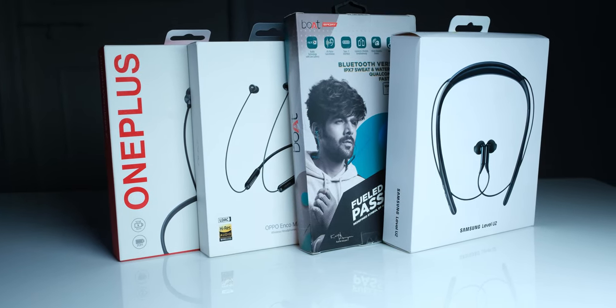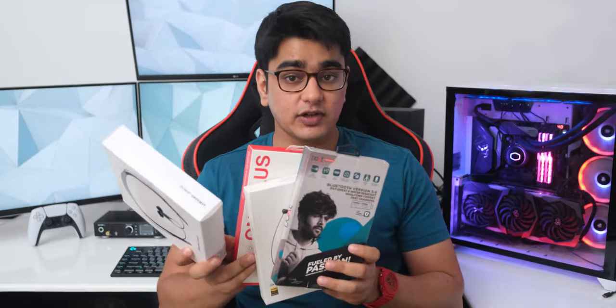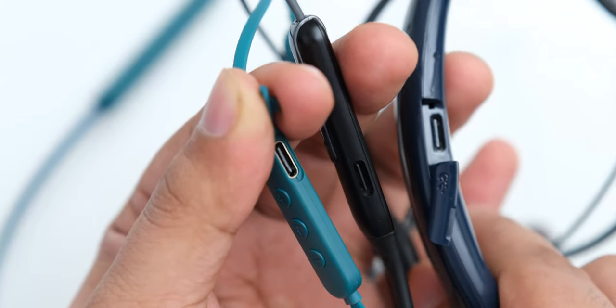These are all Bluetooth earphones, so none will provide low enough latency for gaming — even OnePlus's low latency mode that works only with OnePlus phones doesn't get it low enough. Battery life varies significantly: the Oppo Enco M31 offers around 12 hours (even less with LDAC), Samsung and OnePlus offer 18 and 20 hours, but the Boat Rockers delivers a stunning 40 hours. Testing with Pink Noise for around 38 hours still showed 40% battery remaining on the iPad, confirming the claim. All earphones except Samsung also offer quick charge, and it's great that all have Type-C charging ports.